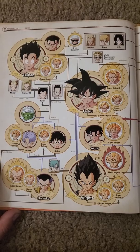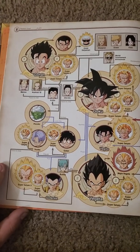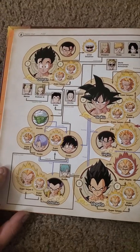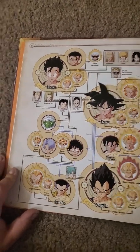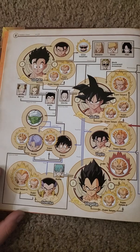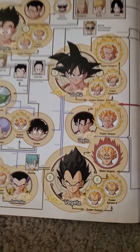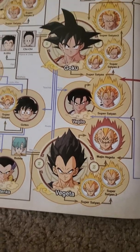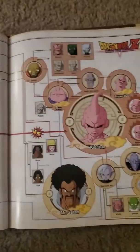Back when Dragon Ball Z Budokai Tenkaichi was out, I would always create my character and put my character's hair blue. Super Saiyan 2, Super Saiyan — Vegeta. Dang, they got a whole good list, my boys.